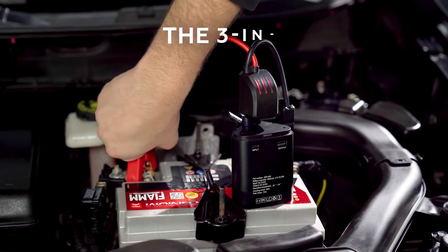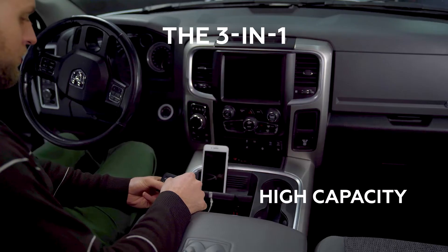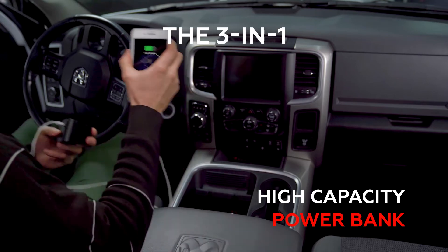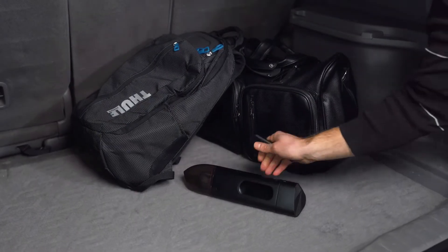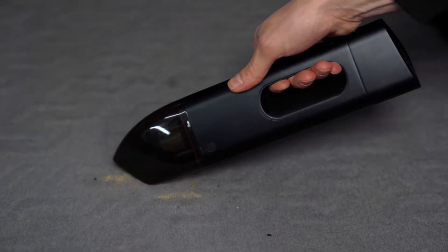Introducing Jumpy, the three-in-one portable jump starter, vacuum cleaner, and power bank for your car. There's no better companion for your car than Jumpy — it's the only car vacuum that keeps you clean, safe, and connected no matter what the road has in store.